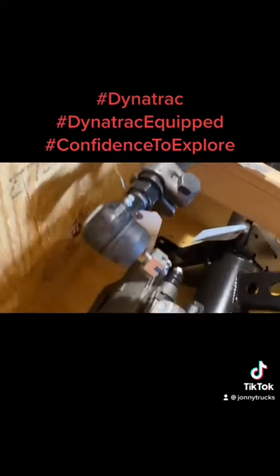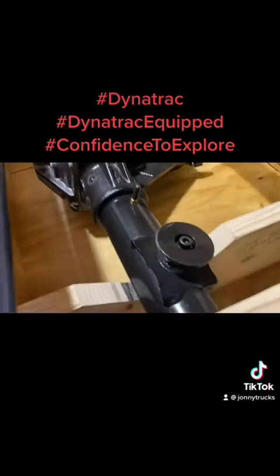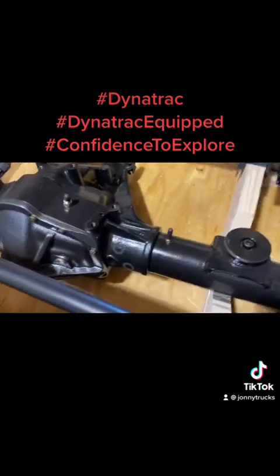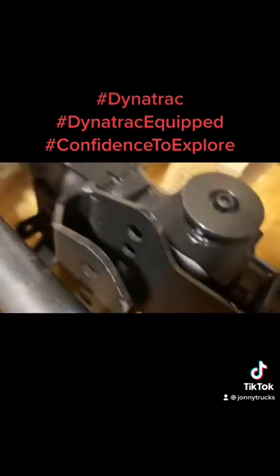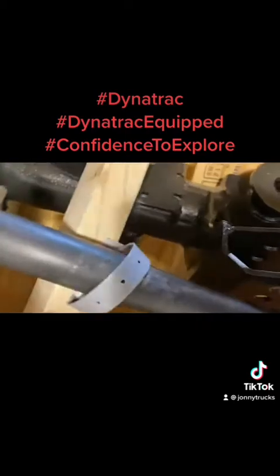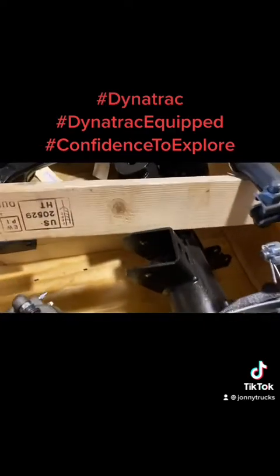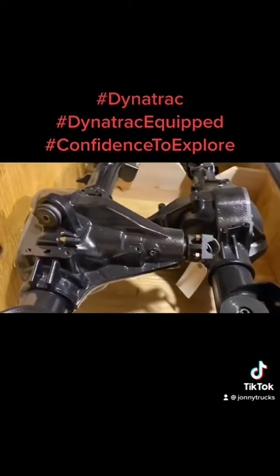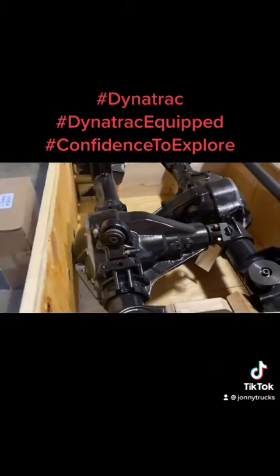These right here are going on Chucky Jeep. We had some issues before with the JK Dana 44s where the tires were rubbing against the frame, so we needed something wider. We also needed lower gears, so we went with the optional 5.38 gears. And we needed lockers — the other ones had lockers — but we actually upgraded to the ARB air lockers. From what I've been told, you can pretty much engage the air locker at any speed, and that's something really nice to have.